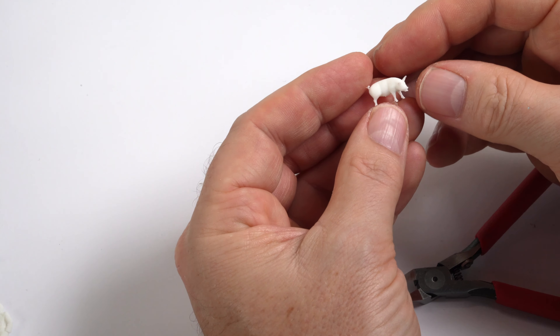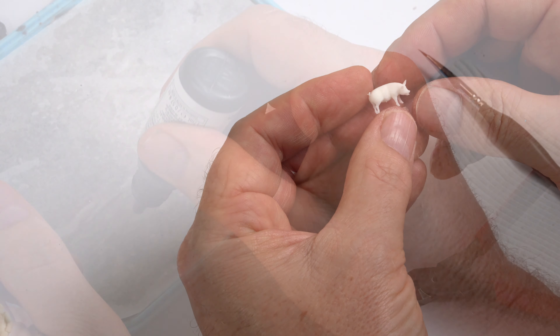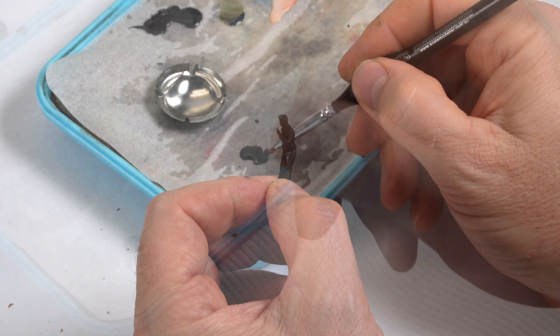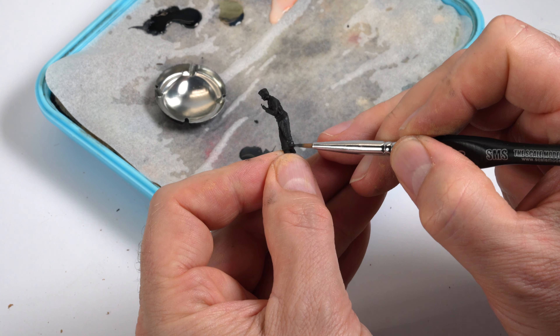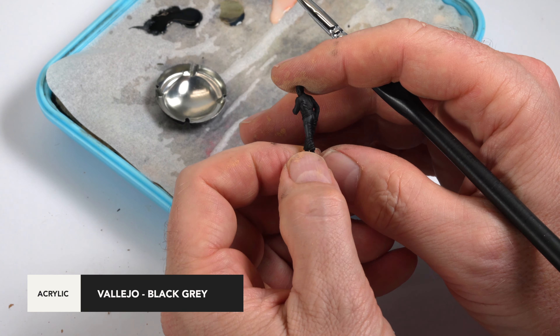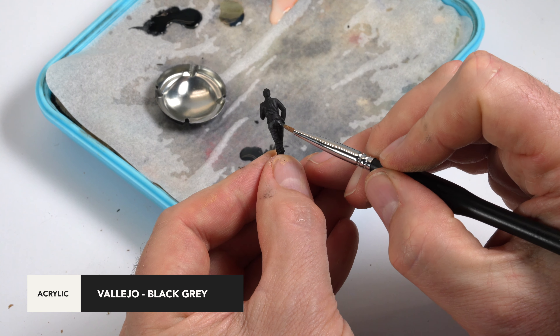I also printed a couple of pigs for the scene I had in mind, but a little more on that later. Painting 72nd scale figures can be a bit of a shift in mindset, and whilst the techniques I'm using will work on most scales, I find the small scale figures need a greater contrast from the darker colours to the lighter colours to make them stand out to the naked eye.